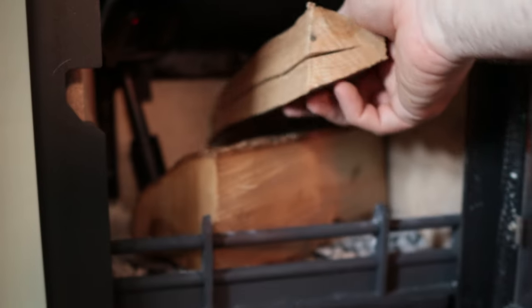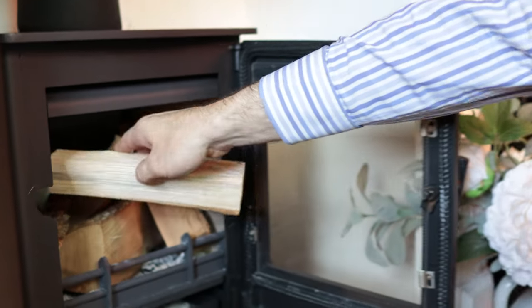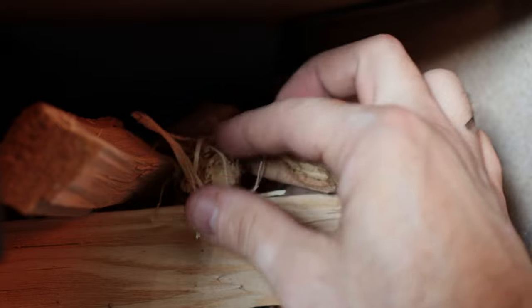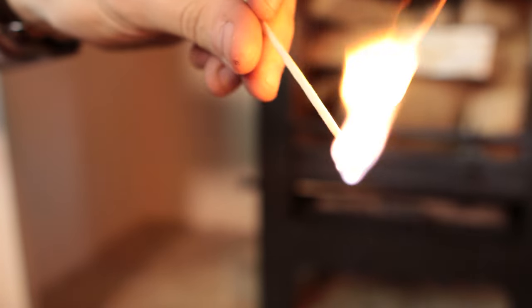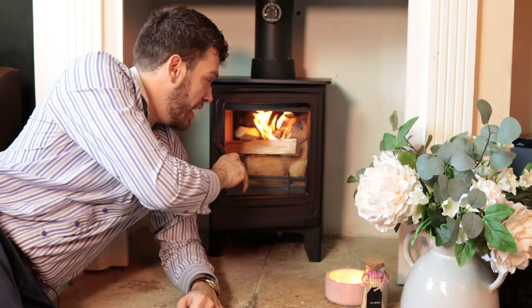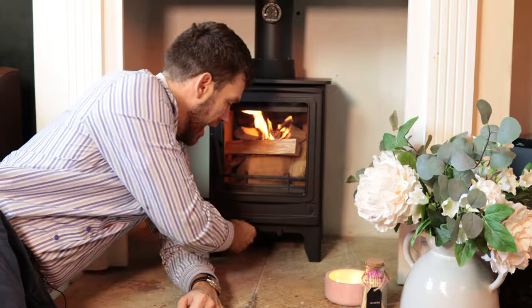As always, we start with a small log or two — this is a small stove so just start small — then some smaller pieces of wood, building up until we get to the smallest bits at the top. Then we have the obligatory firelighter.